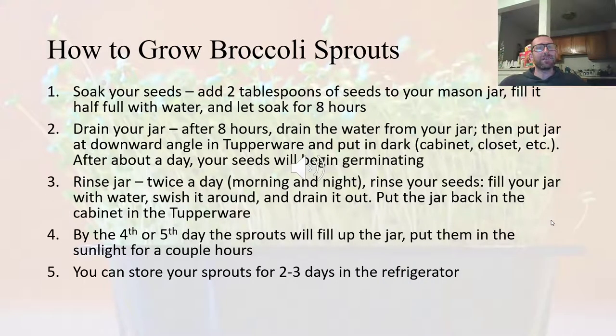So to recap: two tablespoons of seeds, fill with water, drain your jar and rinse it twice a day — morning and night. When you get to that fifth day and your sprouts are filling up your jar, they're ready to eat. You can pop them in the sunlight for a couple of hours, you'll see them green up, and they're good to go. Your sprouts will last about two to three days in the fridge.